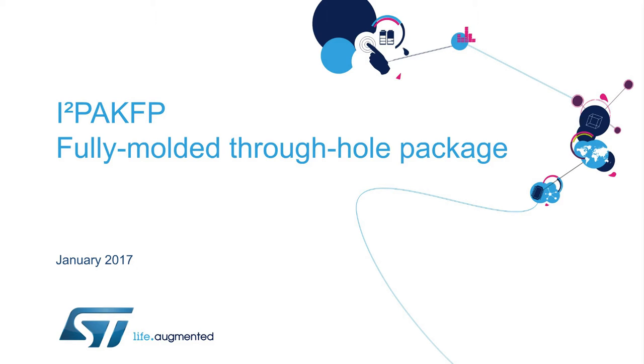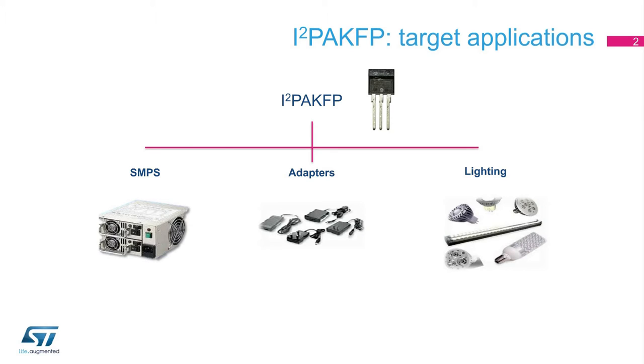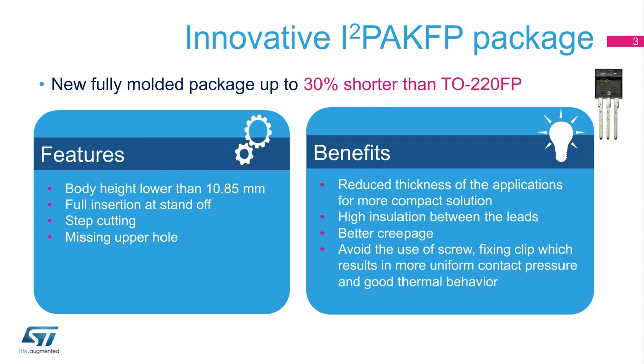ST has extended its portfolio of MOSFETs with the addition of the fully molded I-squared PAC-FP through-hole package. The I-squared PAC-FP, which is the JEDEC-approved TO-281 package, is ideal for compact and slim designs, such as semi-slim adapters for ultrabooks, notebooks, and netbooks, as well as SMPS and lighting solutions. With a body height of 10.85 mm,